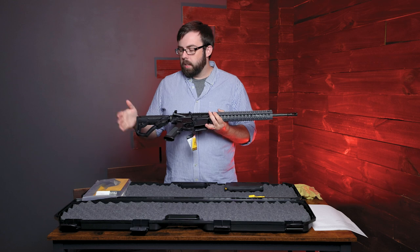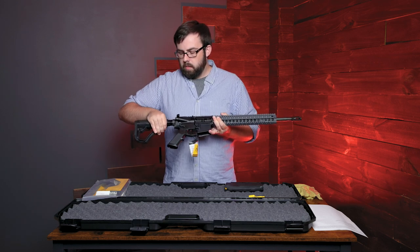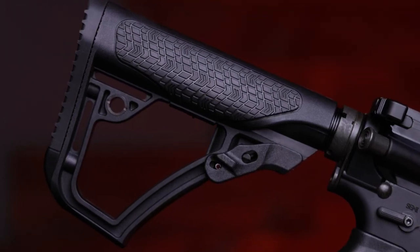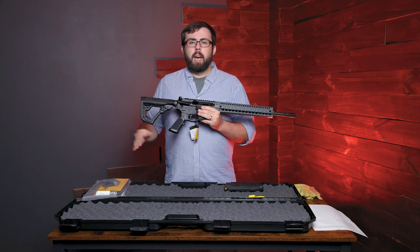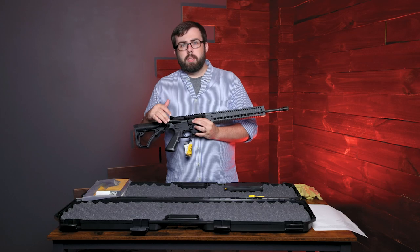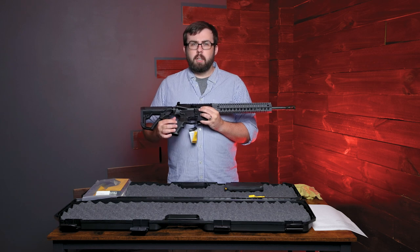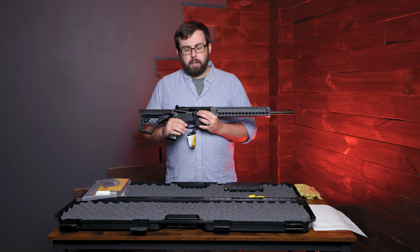Back here with the buttstock, this is a Daniel Defense adjustable stock. It goes out and has different locking positions, depending on what you want to do. Down here we have a standard A2 grip. This is different only because some of the standard stuff you might get from Daniel Defense's website — ordering from them directly — might be a Daniel Defense grip, which has some padding on it. This is the standard polymer A2 grip.